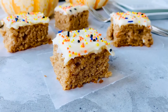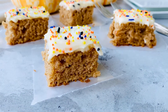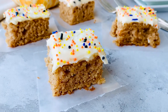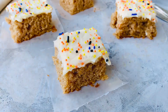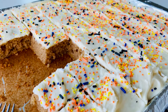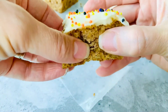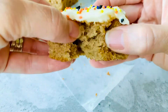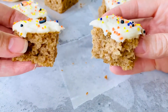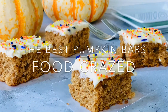When I was a kid growing up, my best friend's family made pumpkin bars every fall. You could guarantee that they would have a batch of these baking with a wonderful cream cheese frosting on top. Now that I've been a mom for over 20 years, I have been making these bars for my family and our fall holiday tradition. These are our favorite pumpkin bars for fall, and I'll teach you my tips and tricks on making these the best pumpkin bars. Welcome to Food Crazed.